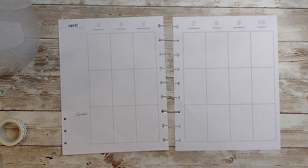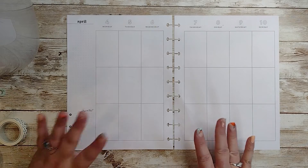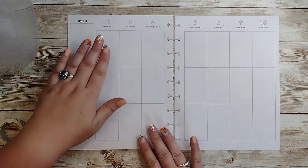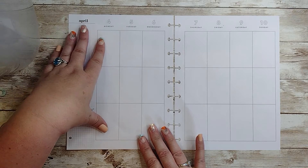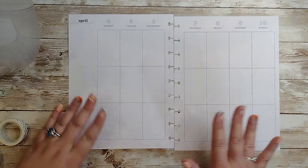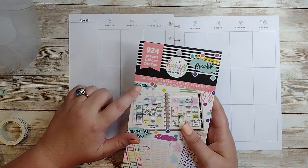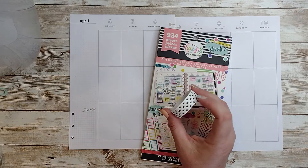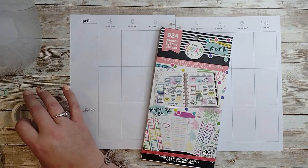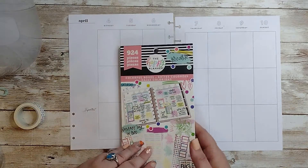Hello, it's Bridget with Planner Creations and thank you for stopping by. Today I'm going to be filming and planning April the 4th through the 10th in my vertical planner. I thought that I would use colorful boxes and bring in some polka dot washi. So let's get started and see.